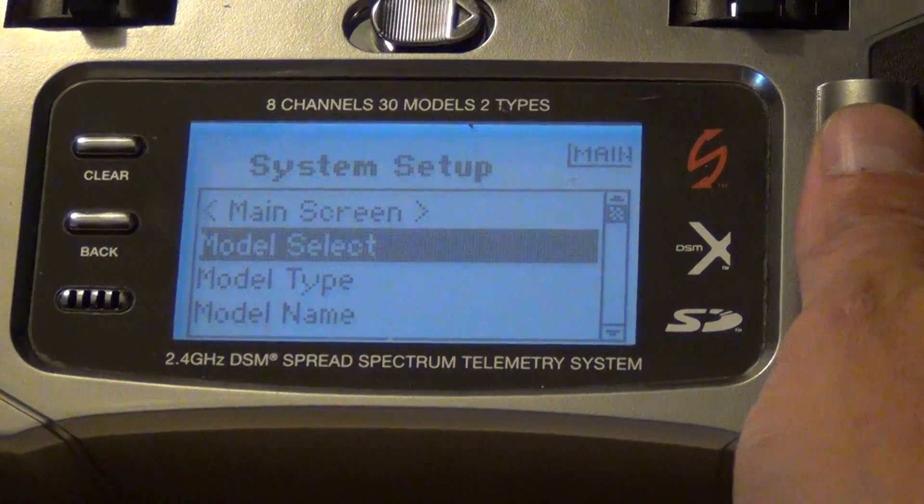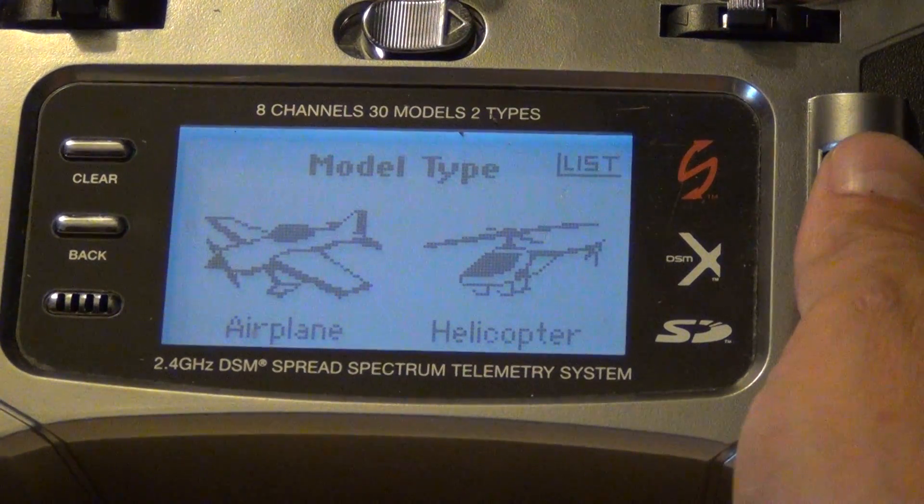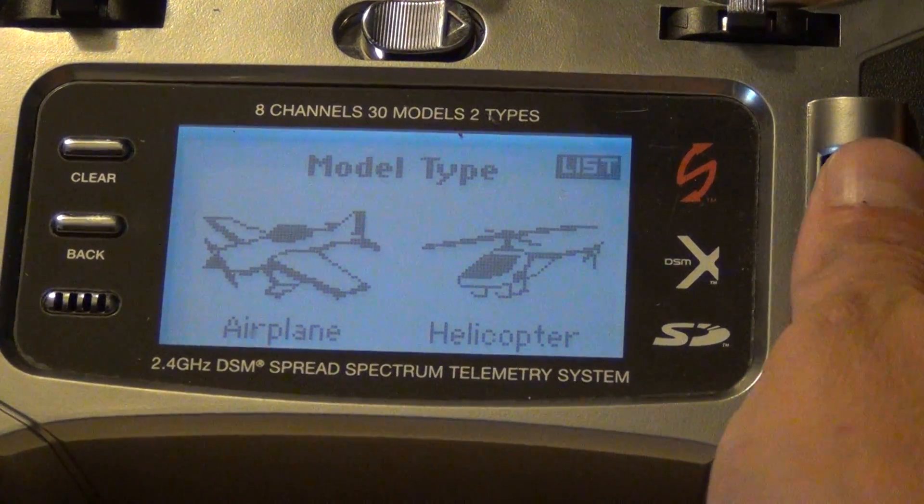First thing is in your model type — that's going to be acro or airplane — so make sure that's set to airplane.